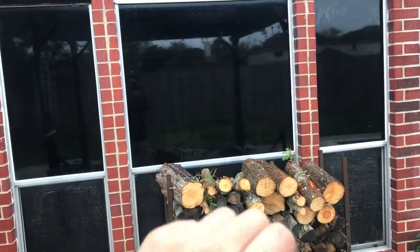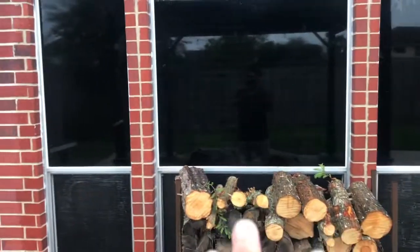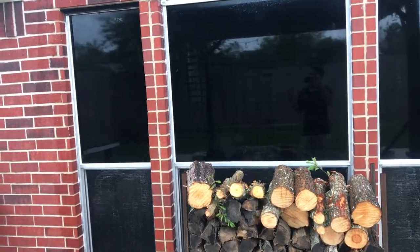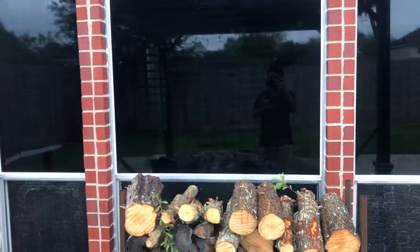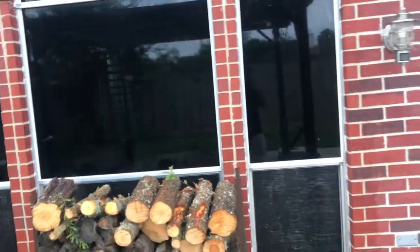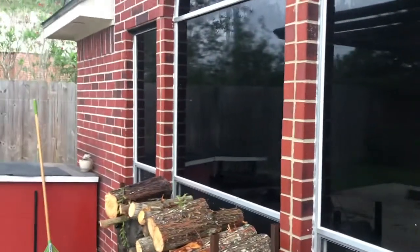Okay guys, so we finished installing that 5% film to help reduce the glare. Whenever our clients are sitting down inside they can actually see the TV now. Like I said, you do not have to get 5% film to reduce glare — you could get as light as 35%, which is three levels above this film shade in terms of how light you can get. Overall it came out great.